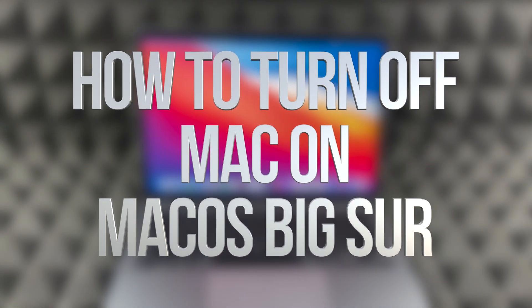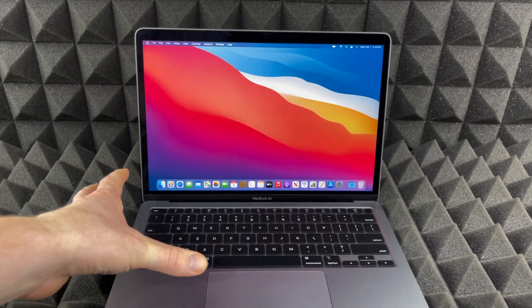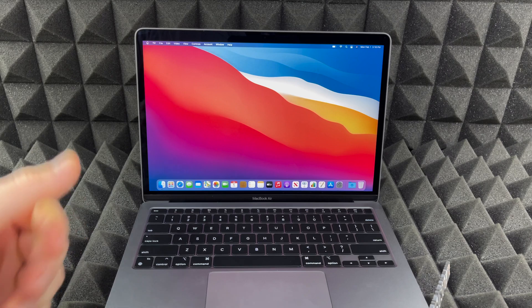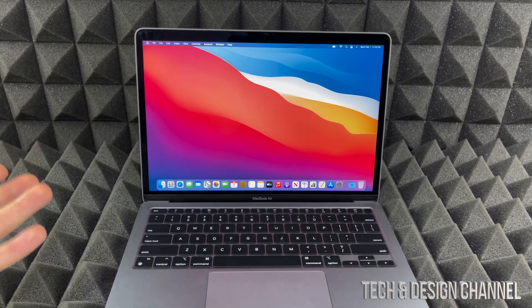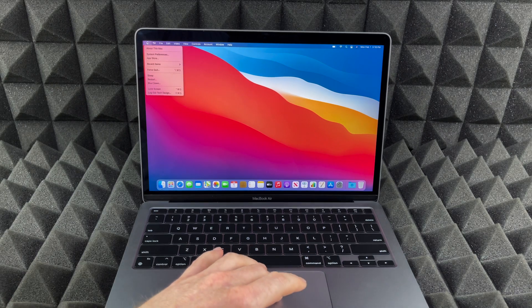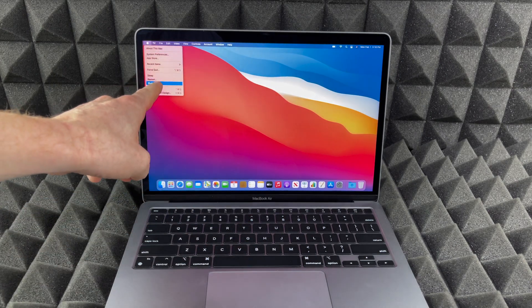Got a lot of questions about how to shut down your Mac, whether it's a MacBook Air, MacBook Pro, or iMac. It's the exact same thing. On the top right-hand corner you'll see an Apple logo — just tap on that Apple logo and you're going to see Shut Down down here.